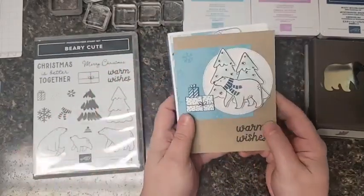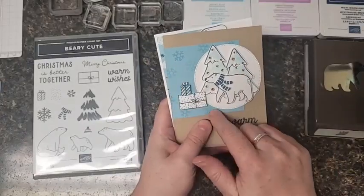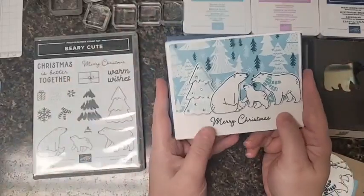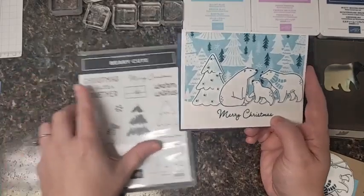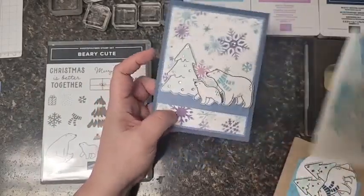Let me show you a few cards I've made with this stamp set - I think they're stinking cute. We've got trees, a snowflake stamped background, presents, ornaments on our trees. This one we cut up the whole bear family, and inside is the sentiment 'Christmas is better together.' Love that - super cute. That's what my club is making tomorrow and Tuesday.